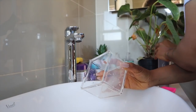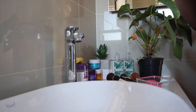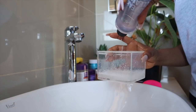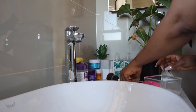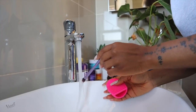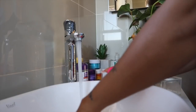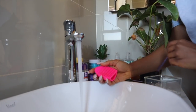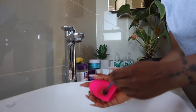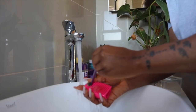I take this and just add some of the cleaner into a container. First, run the brush under water — you can see the colors already coming out. Then I dip it in, and wash it like so. This is pretty much what I do for the next however long I need.